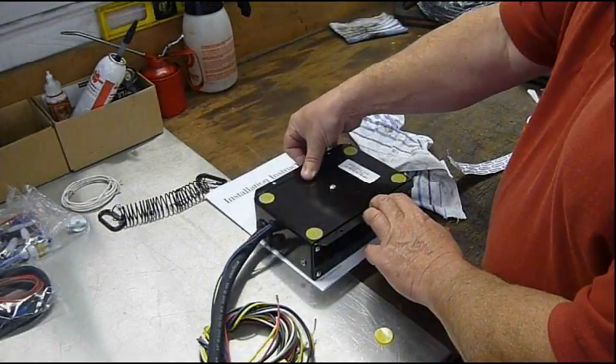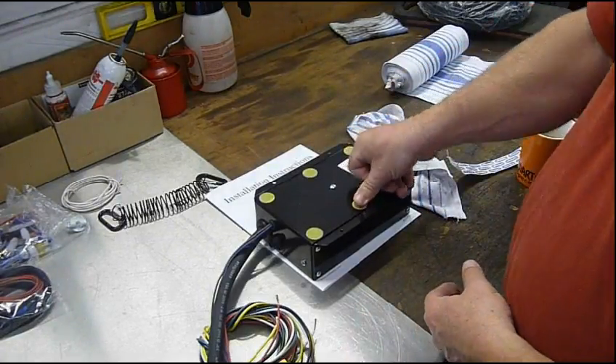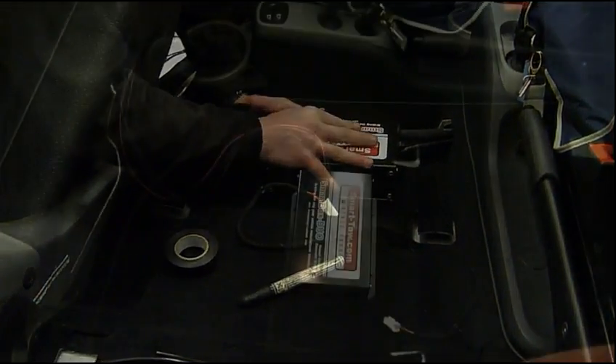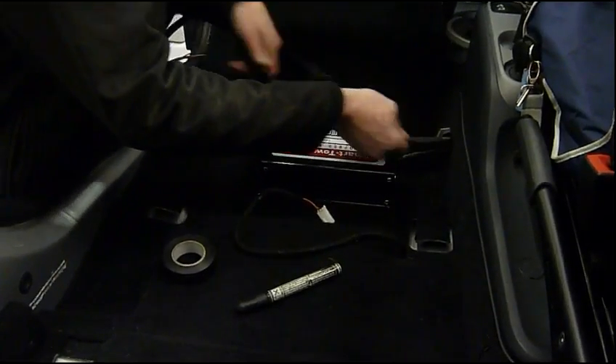As we are going to mount the vacuum pump on the carpet under the seat, six sticky velcro buttons are sufficient for locating it in place. The plastic pipework and cables are routed forward under the carpet to the battery well.